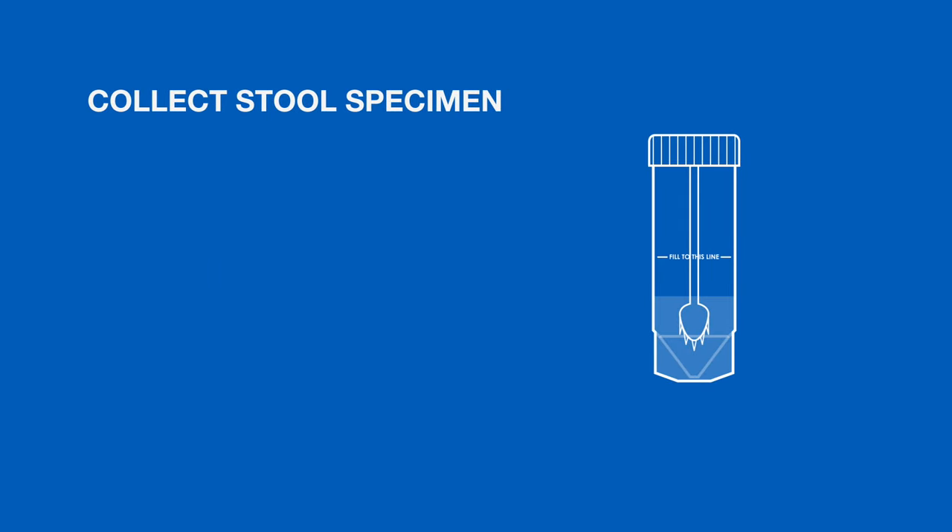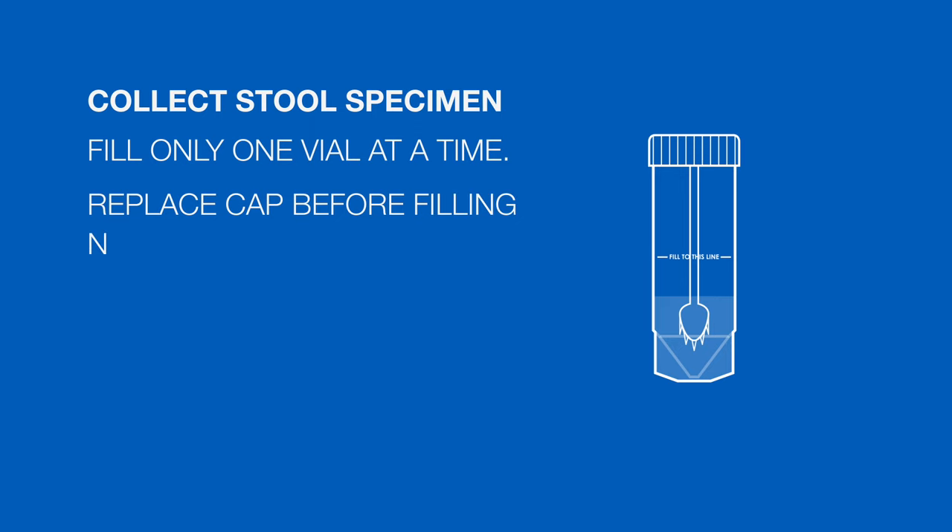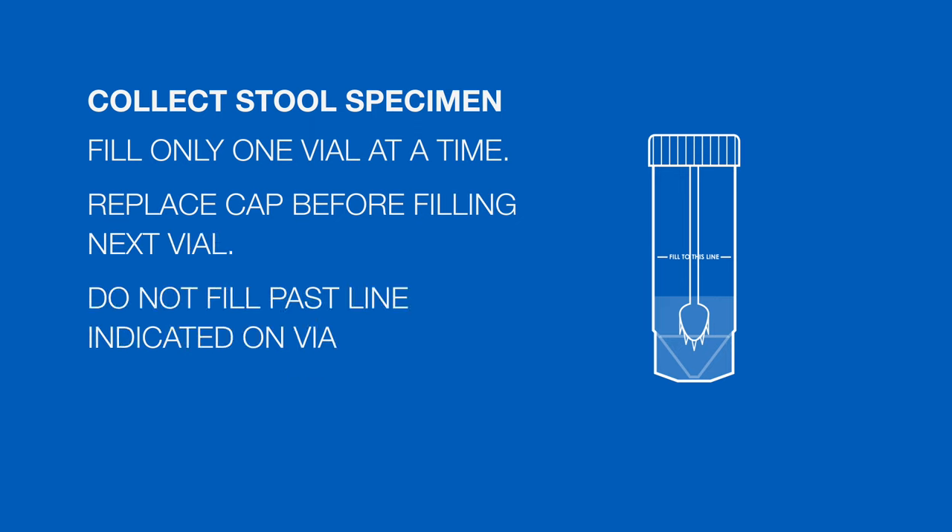When collecting the stool specimen, fill only one vial at a time. Replace the cap on each vial before filling the next vial. Do not fill the vials past the fill line, which is indicated on each vial.